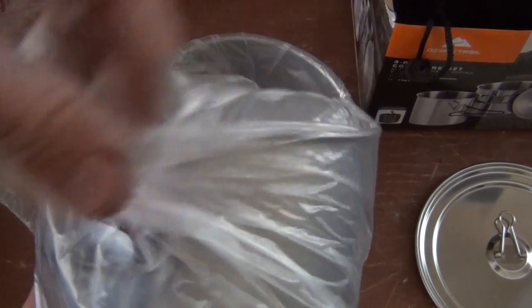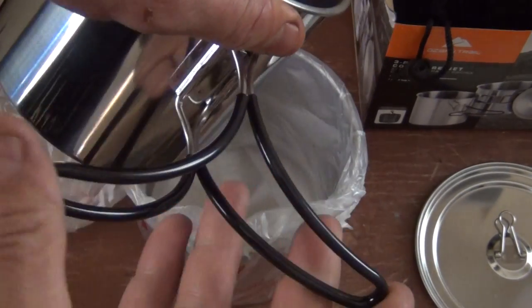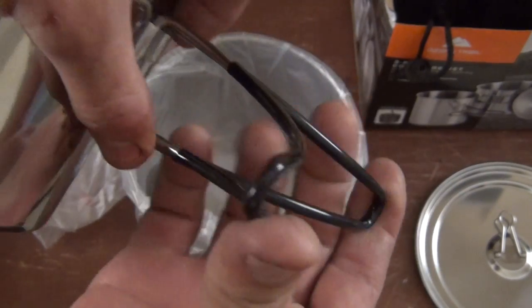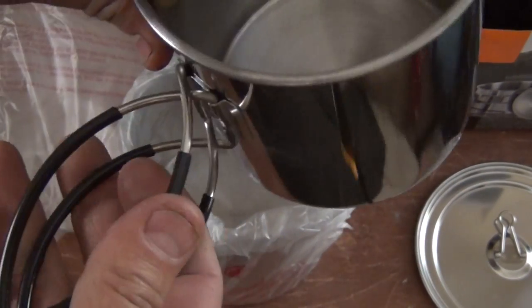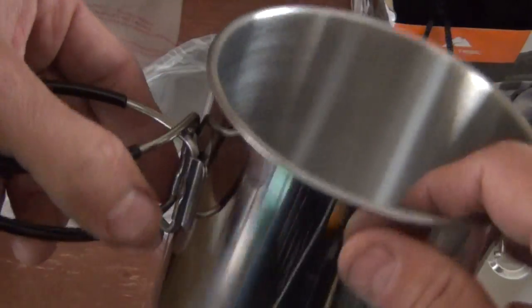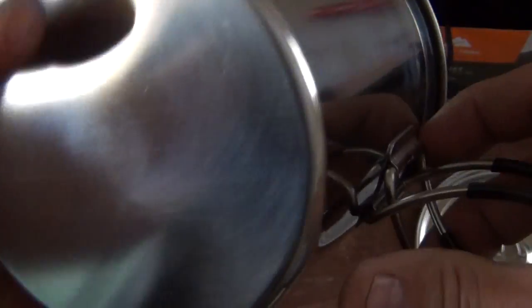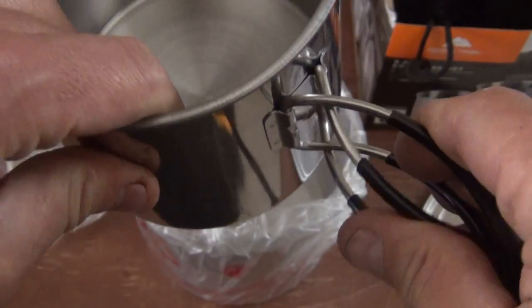Inside you have the smaller pot, and it has these little handles. They have a rubber coating on them. I don't know what to think about that honestly because I think that rubber coating is going to get burned off in the fire. Looks like a decent pot — pretty good construction. No measurements or anything like that, but it looks decent. The butterfly handles seem to fit pretty well against the pot.